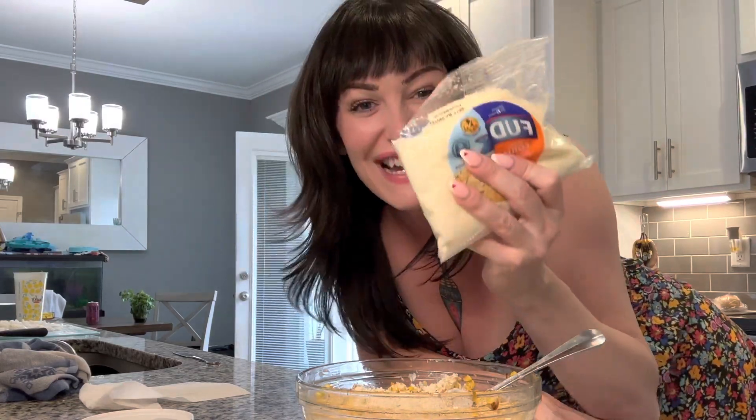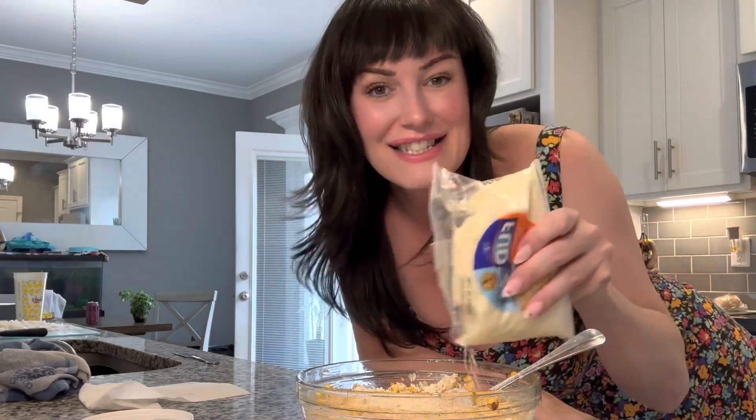Squeeze some lime in it. Some cotija cheese. And if you ain't got none of this cheese, you can just use parmesan.